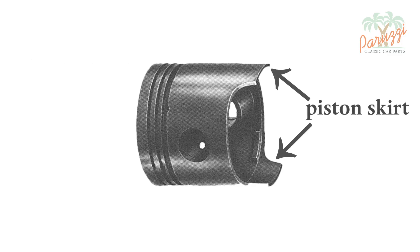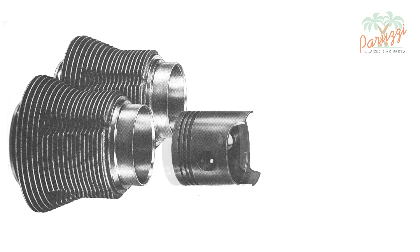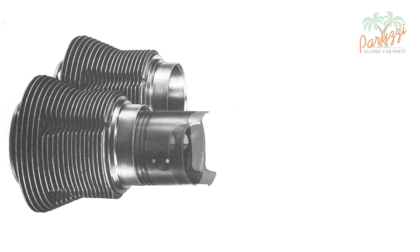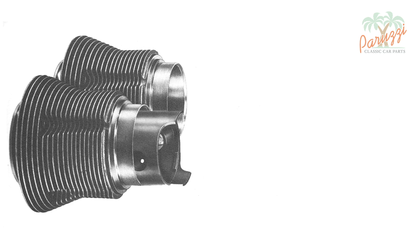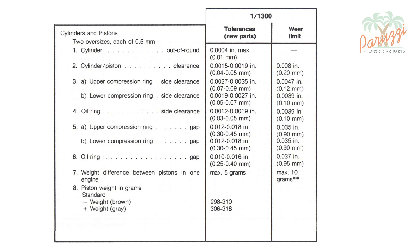An equally important part of the piston is the piston skirt. The piston skirt helps guide the piston into the cylinder with each stroke. The piston skirt is not in direct contact with the cylinder wall — an oil film between the piston skirt and the cylinder wall ensures that the piston moves smoothly. The manufacturer indicates how much play is allowed, as shown in this table from the VW manual for our AB1300 engine, which dates from 1970.